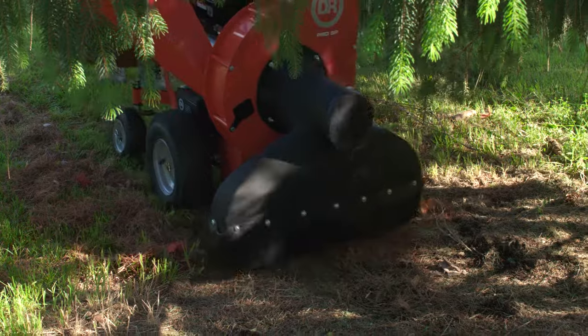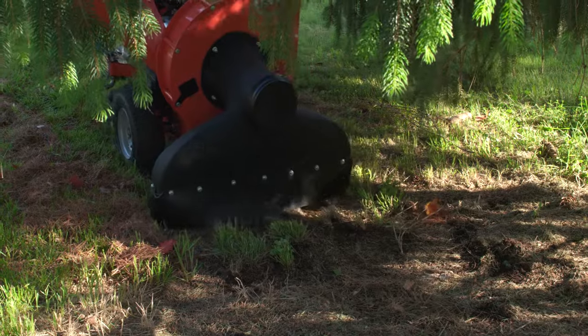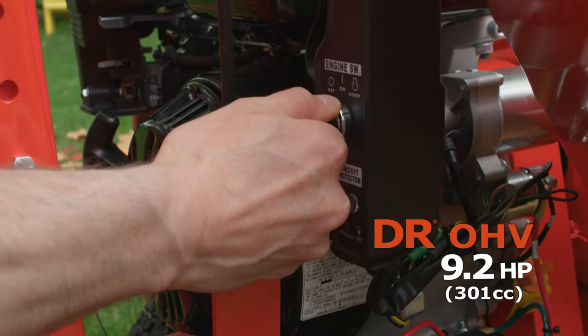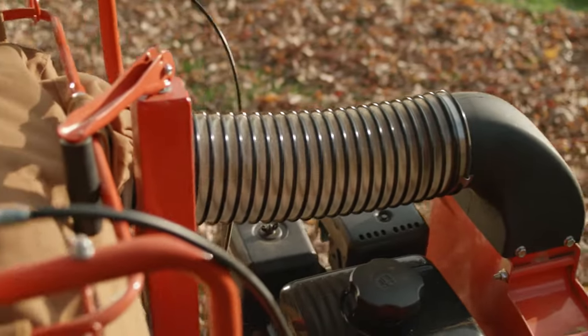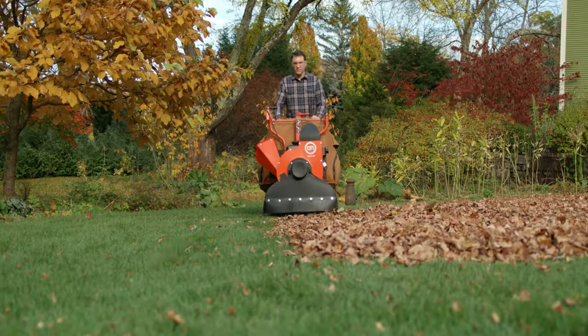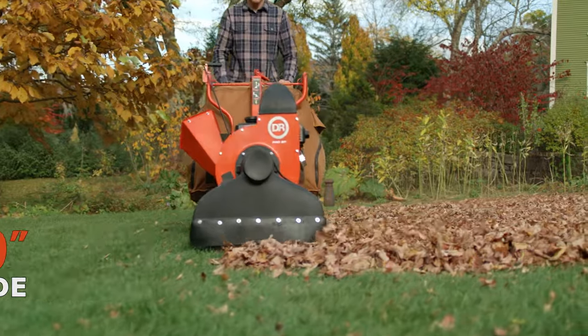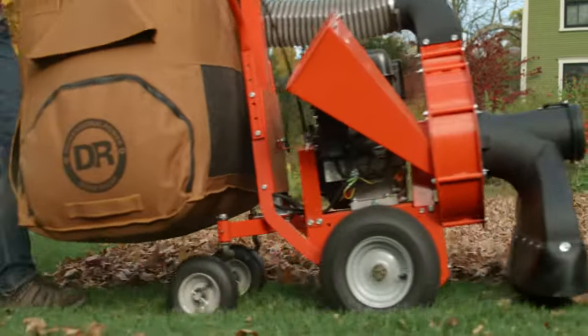In addition to being self-propelled, the Pro SP features increases in power, capacity, and versatility. The DR engine provides a horsepower boost of nearly 40 percent over the Premier model. That extra power translates into more vacuum power and enables a wider working width. Since it's self-propelled, we made the collector bag 33 percent larger so you don't need to unload as often.